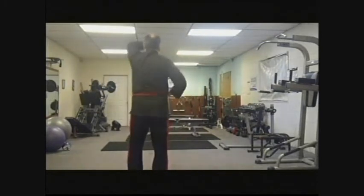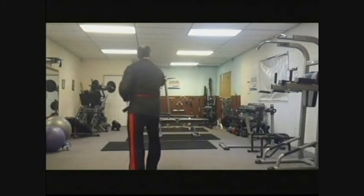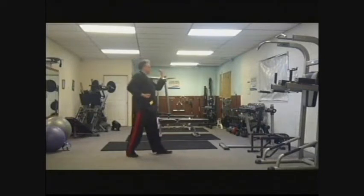You turn to the rear with a right-handed straight punch. You turn around. Right hand does a middle section block. You step forward with a right-handed straight punch.